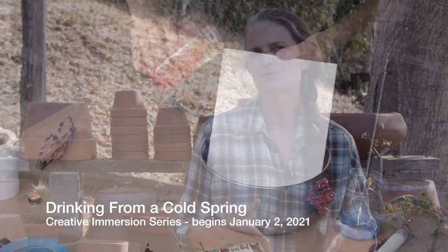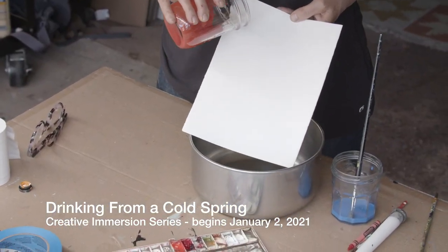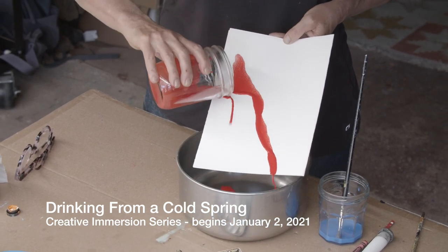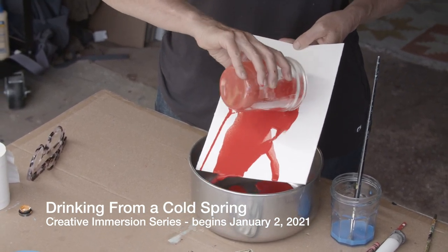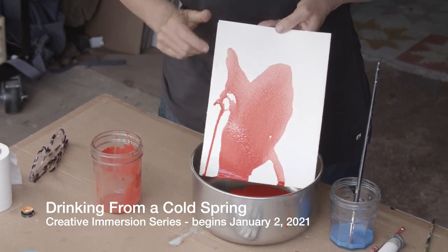That's the quality of experience I'm going to be guiding you through in the next three months. I designed this series of exercises for people who don't consider themselves artists but really want to try to get into some kind of artistic or creative groove.